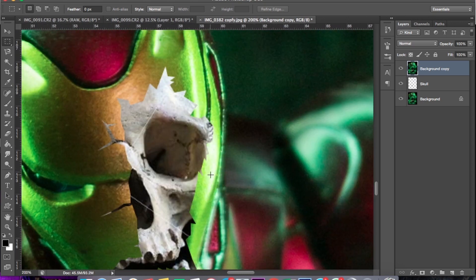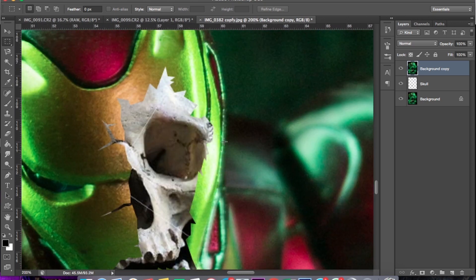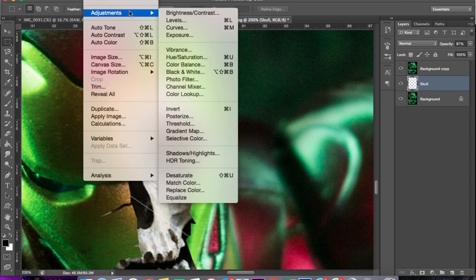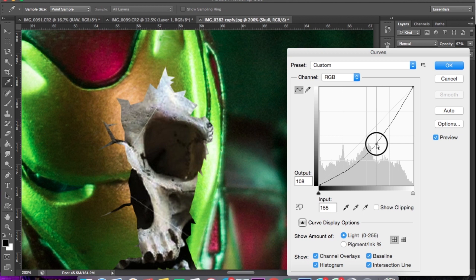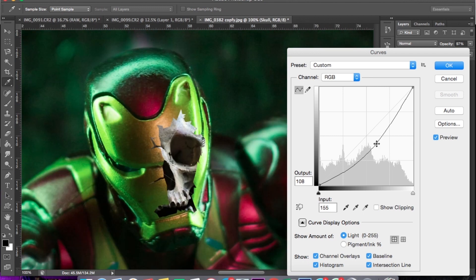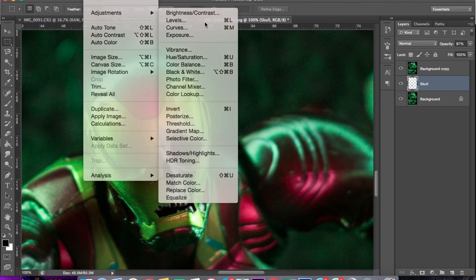Oke, selanjutnya kita menyesuaikan tone dari tengkorak ini dengan gambar foto Iron Man dari kita. Ini kita pilih layer tengkoraknya, pilih Image, Adjustment, oke kita naikin dulu, kita gelapin sebentar. Oke, kita naik, kita turunkan lagi level-nya.